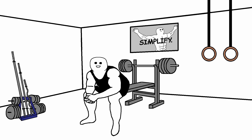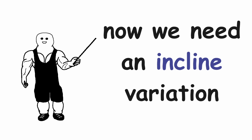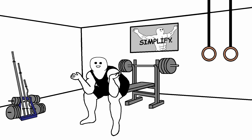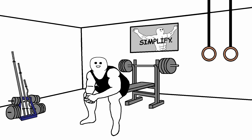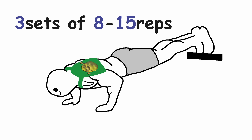Now it's time for the chest. Because we did a flat pressing movement in workout A, now we need an incline variation. If you have an incline bench, do incline bench press. If not, don't worry — you can do a decline push-up with your feet elevated, which will hit your upper chest, making it a perfect replacement. Start with bodyweight and after you get stronger you can put dumbbells in a backpack to overload. Three sets of 8-15 reps.